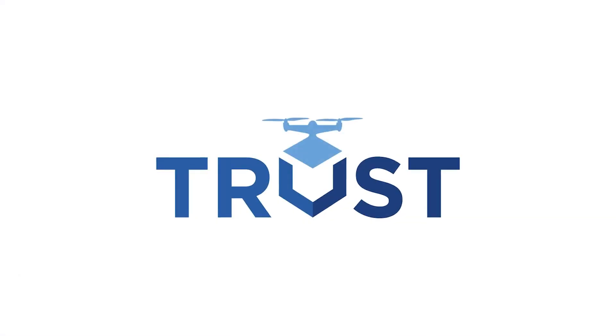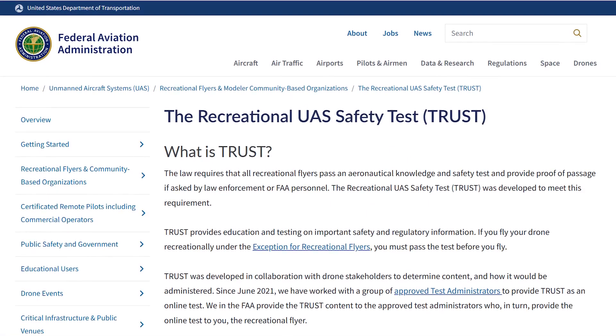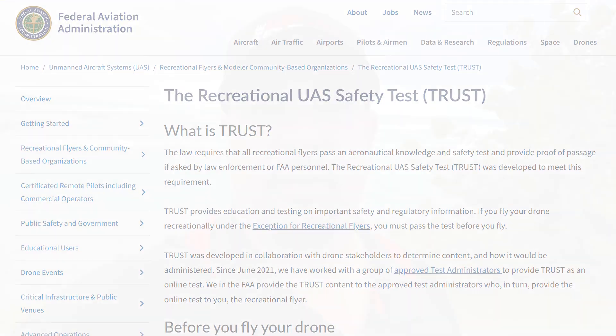Number two: if you're in the US, go and take the TRUST test. This is administered by the FAA through the AMA and several others. It's a simple test that will educate you on what you need to be aware of — like not flying near airports, not flying over people, and so on. You can go online and take it for free.